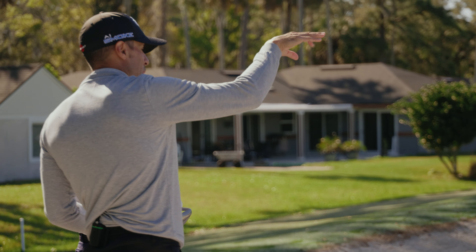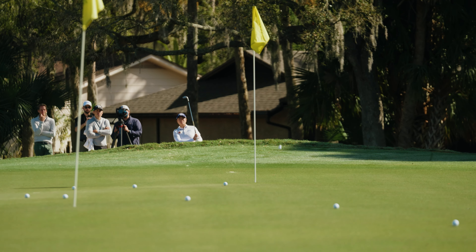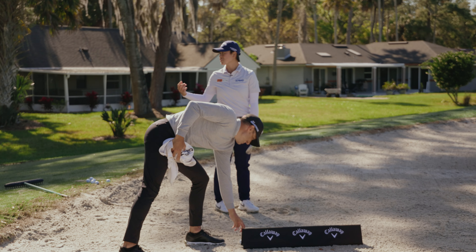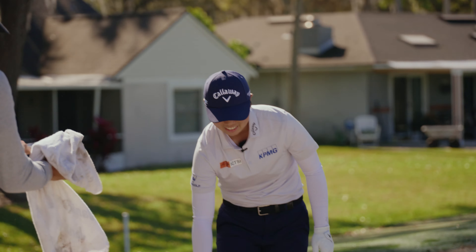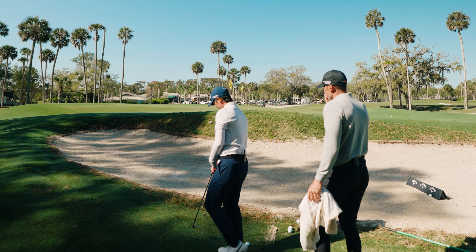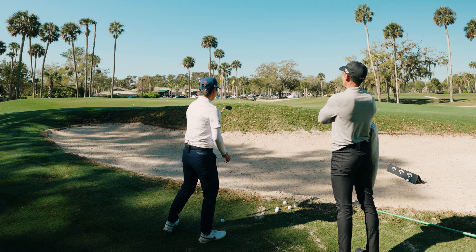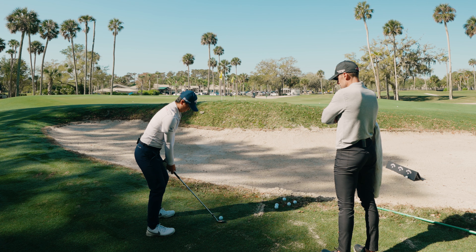I want you to hit one more to that flag — something a little lower. That's awesome! Now we're going to hit a couple to the short flag. Let's try to hit one a little higher. Did you guys see that? We'll give it an A out of the bunker so far.